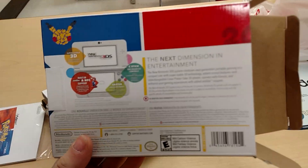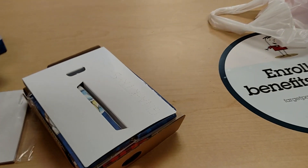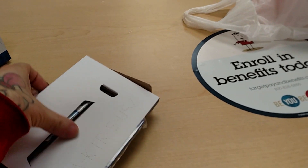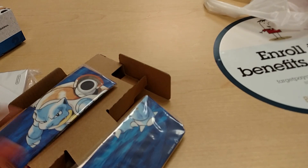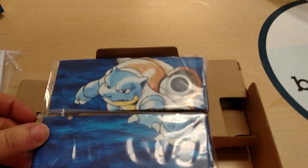Taking a look at the box real quick — you just got your usual stuff on the back, celebrating 20 years of Pokémon. And we got a little extra piece of cardboard on top here. So the first thing we see is the Blastoise face plate, which is pretty sweet.